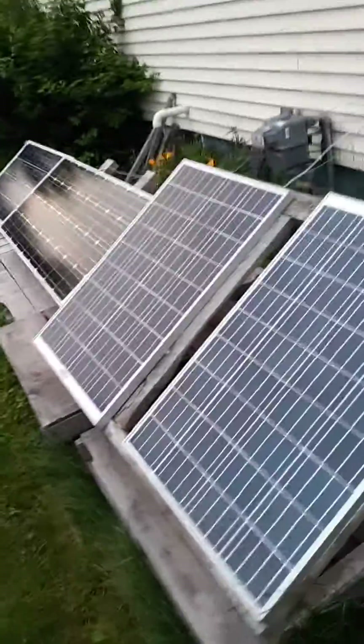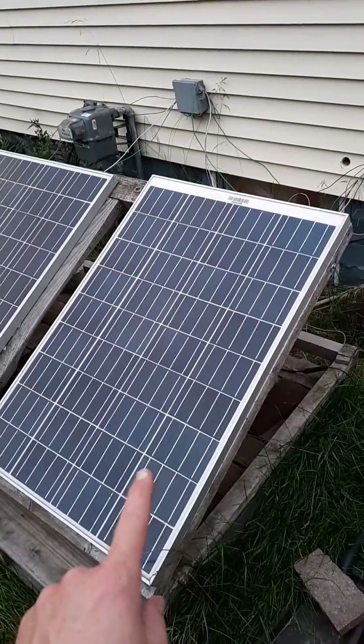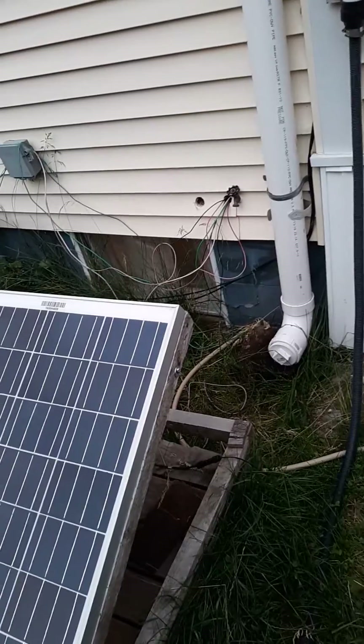And here's my solar panels — a couple go to the grid, and this one specifically goes to my batteries which I used to use for the pump.